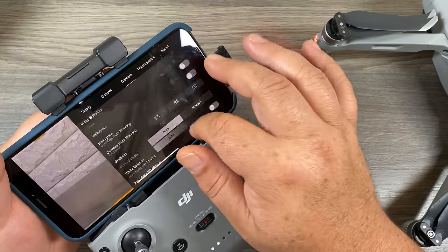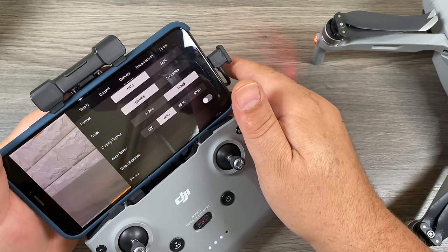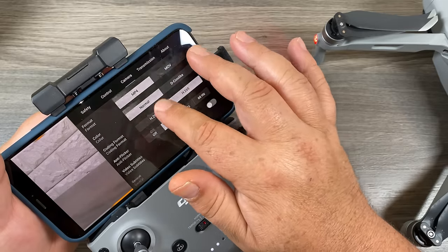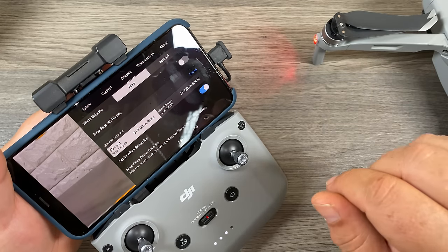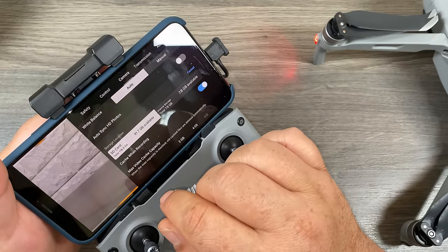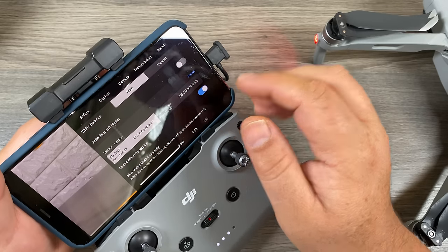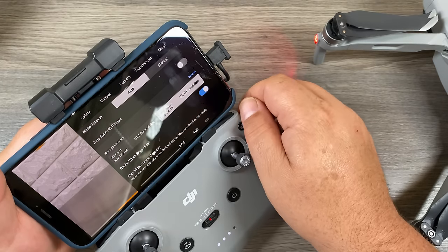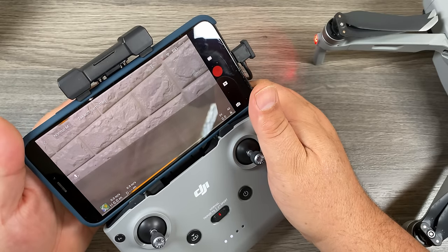Another important option is how to update your home point. When the aircraft takes off, it's going to set that location as its home point. But sometimes — say you're in a park and walking around — you might want it to come home to a different point, so at any time you can go in and update the home point to where you're located. Under camera settings, there's one important thing to know — if we scroll down, we come to the storage location section. The drone has eight gigabytes of storage built into it, but you can switch back and forth between internal memory and the external memory card quite easily. That's good to know if you're out flying and fill up the memory card you installed — you can then switch over to internal storage and continue to record.